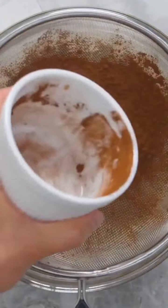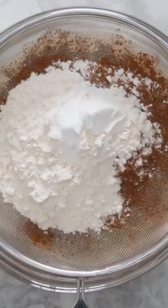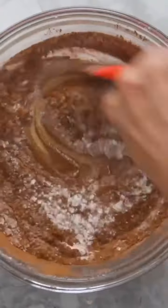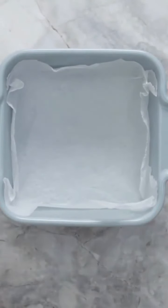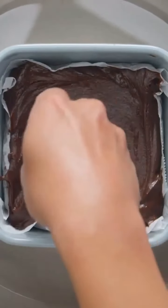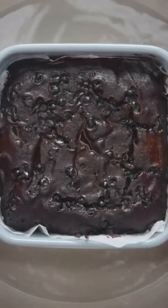Now we're going to add some dry ingredients. We're going to sift through three-quarter cups of cocoa powder, half a cup of all purpose flour, and a quarter teaspoon of salt. Using a spatula, mix that well — and that's your brownie batter. Line your baking pan with parchment paper and put your batter in there. Pour some water in a pan, add your little stand, put your brownie on top. Chocolate chips are optional. Cover and steam for 30 minutes.